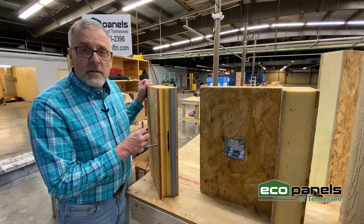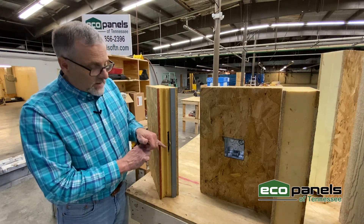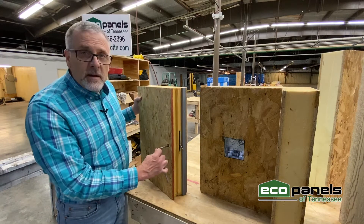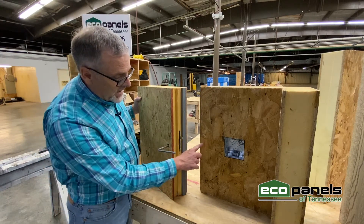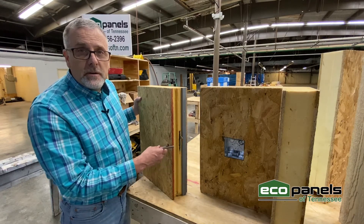Each panel is locked together with what's called a cam lock. This cam lock is a hook that will come down and attach to the other side of the cam lock that's embedded within this panel. Let me show you how it goes together.